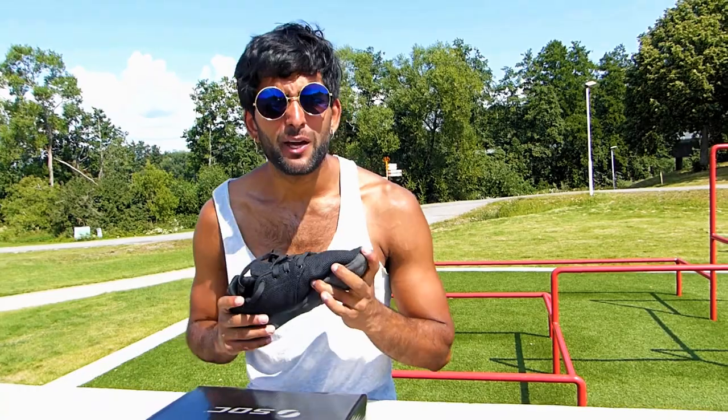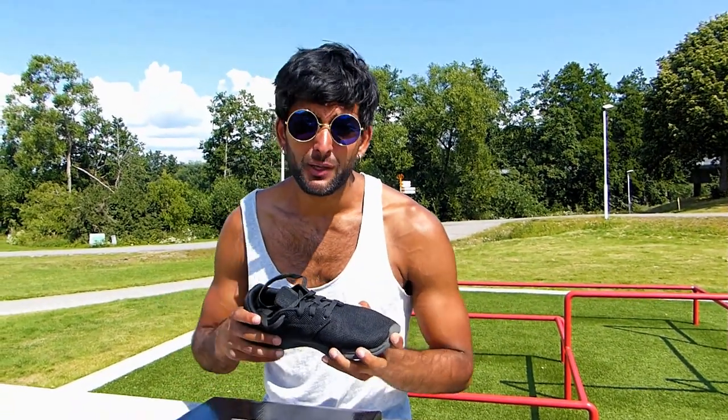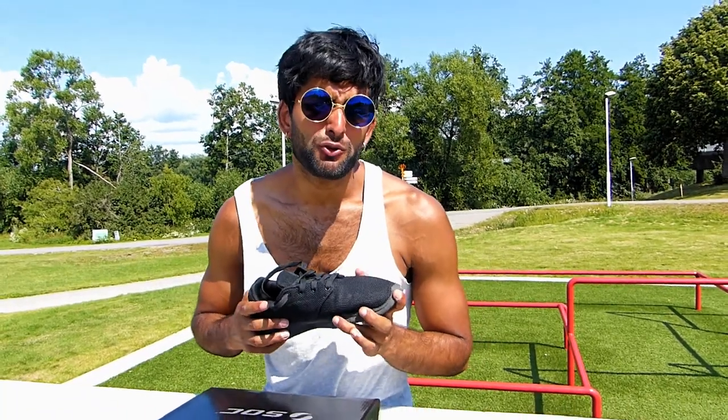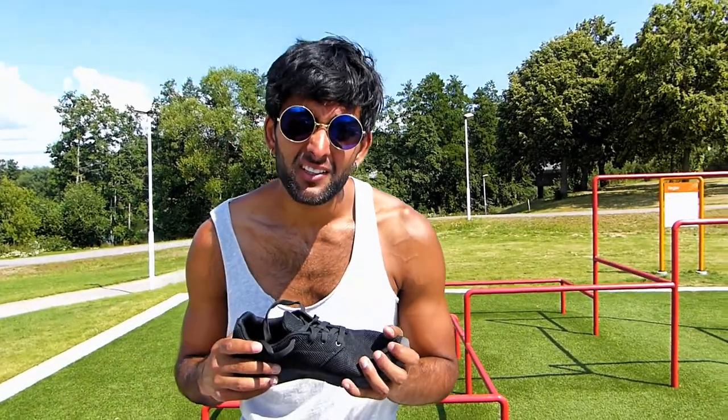The price of the shoes was 399 crowns when we got them, but now they're on sale, so it's approximately 200 to 250 crowns, which is pretty okay. So I give price also an eight out of ten.